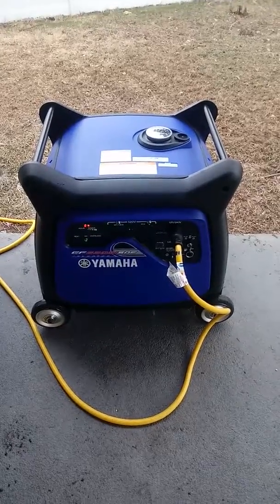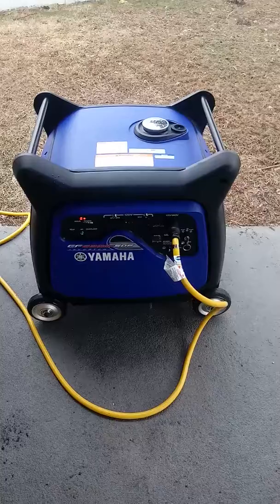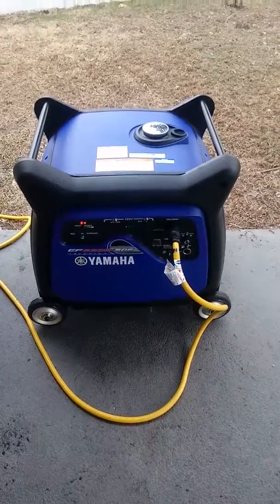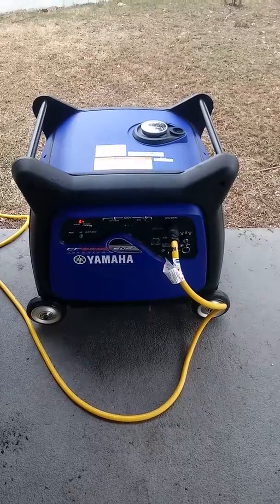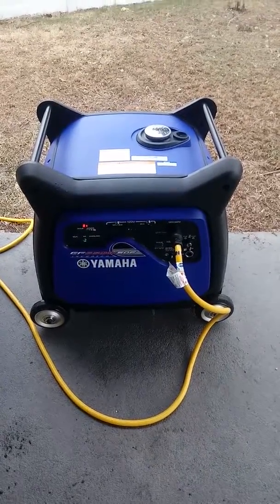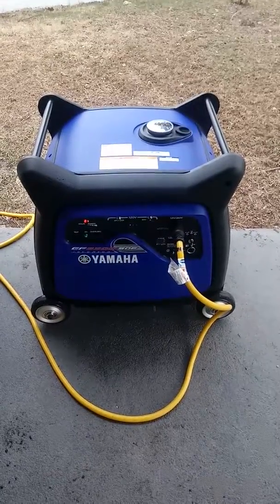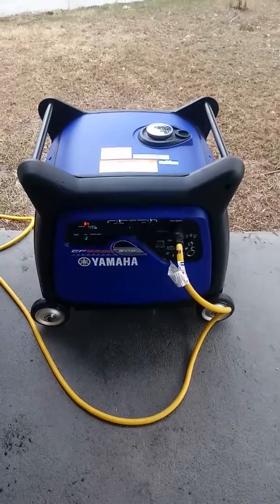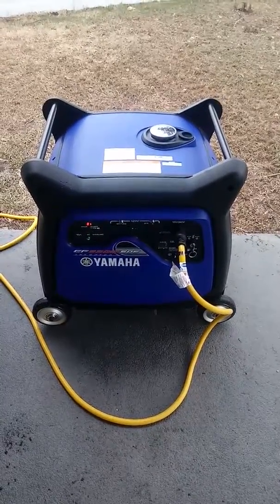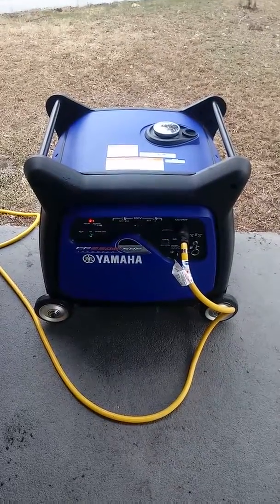I don't want to sound like a salesman for Yamaha, but I priced the Hondas — the EU7000. They increased the MSRP $500 to $4,500. I can tell you that I got this for a thousand dollars less, and that included freight, this cord, two quarts of oil, stabilizer, and a full tank of gas. I still came in under $3,500.